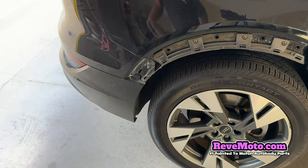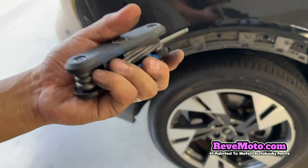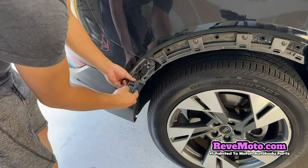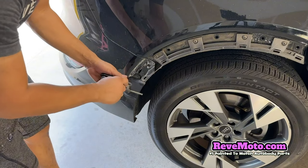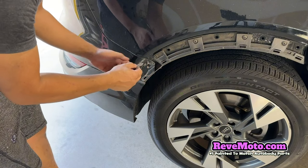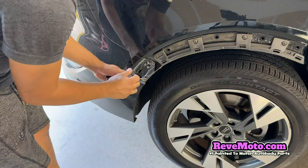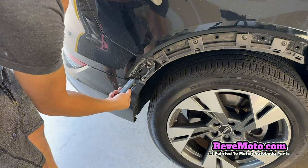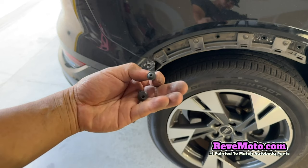If you look to the side right there, it's going to be the same thing. You've got a T25 — and there's a smaller one right here, that one's going to be a T20. So T25 and T20 we're looking at. Take that off. It looks like that right there — T20 and T25, one and two right there. Right here is the same thing — it's going to be T25.